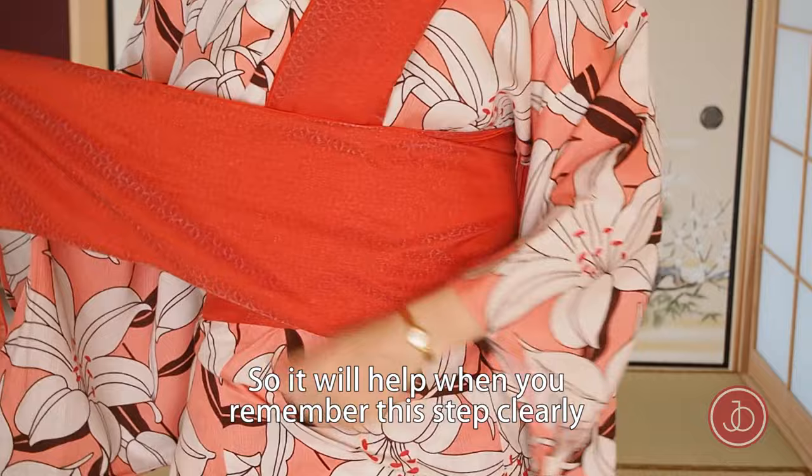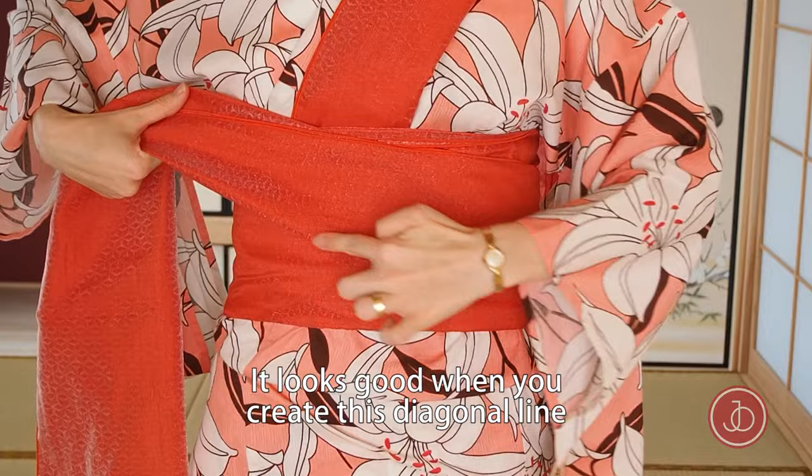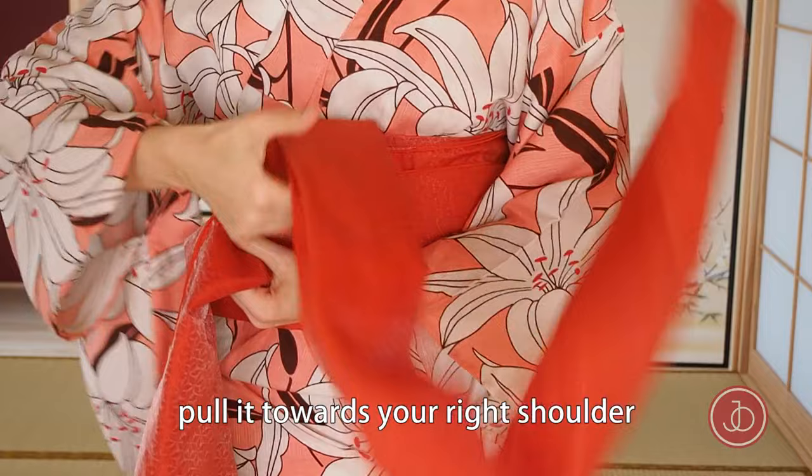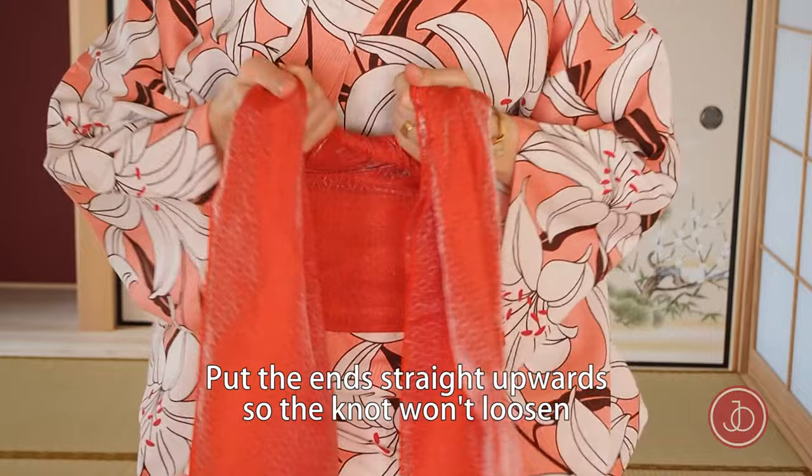The next step is the basis for most obi knots, so it will help when you remember this step clearly. Bring the right hand to the middle of your waist and fold the obi in half again. It looks good when you create a nice diagonal line. Take the other side over your shoulder and pull it towards your right shoulder. Lay it on the other side to create a triangle and pull it through the triangle to tie it. Pull to tighten and then put it straight upwards so it won't loosen anymore.